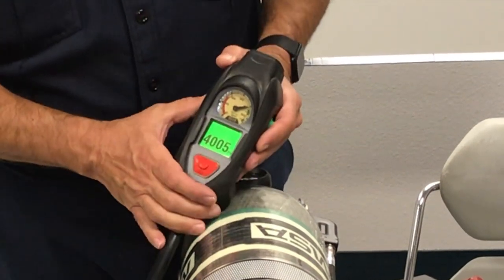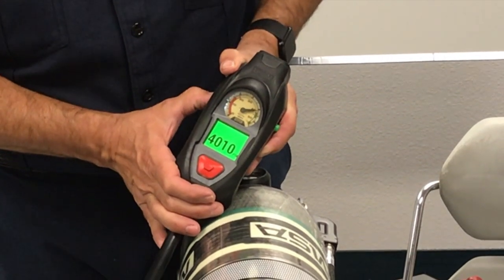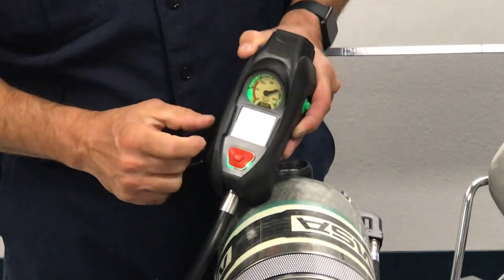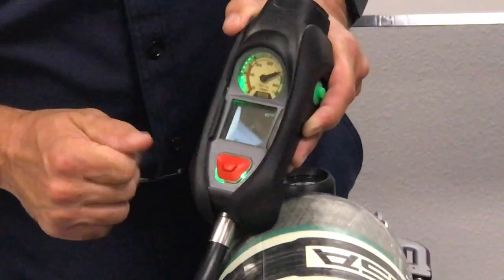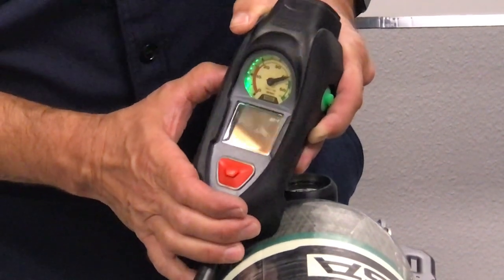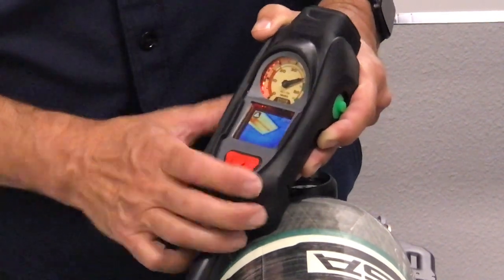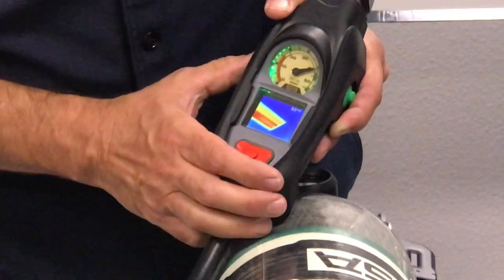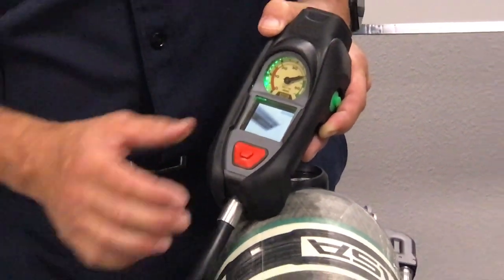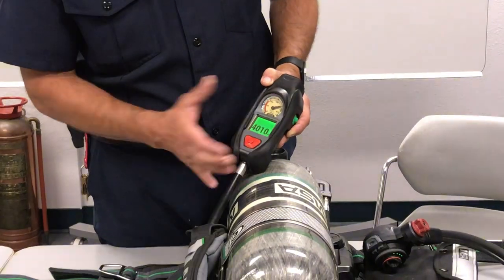To get to the thermal imaging camera, hold down either button for two seconds. It will beep twice and after about two seconds the TIC screen will turn on. To cycle through the different color palettes, a single press of the button will cycle through the five different palettes so you can ensure each one of them works. To go back into the pressure mode display, hold for two seconds again and you're back.